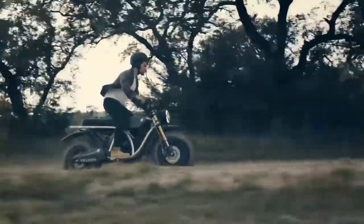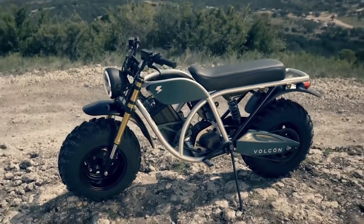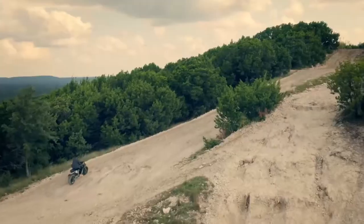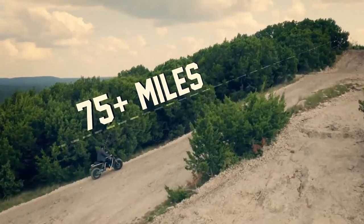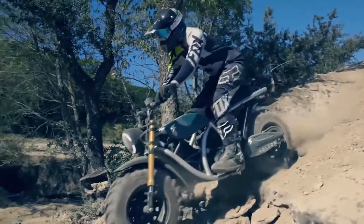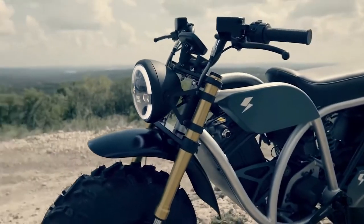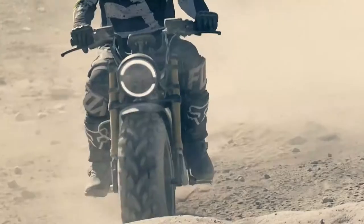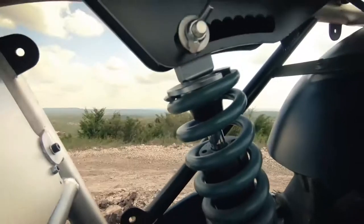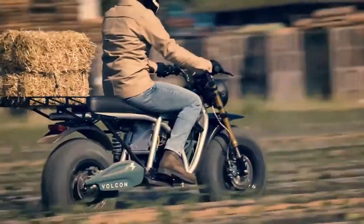The 2021 Runt is no toy, with a 35-mile range that will allow the young rider to explore the great outdoors, plus a raft of safety features like app-driven geofencing controls, remote monitoring, performance limiters, and tip-over notifications that will satisfy parents' peace of mind. When it's time for a break, the Runt's battery recharges in just two hours via a standard electrical outlet.